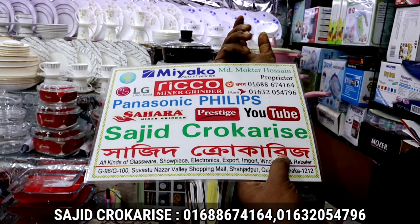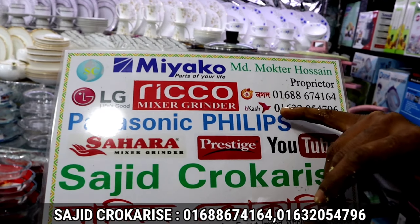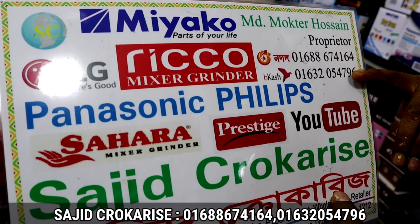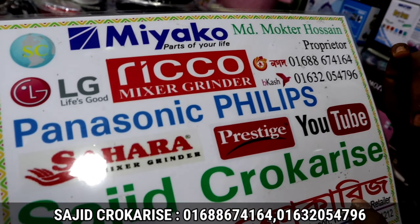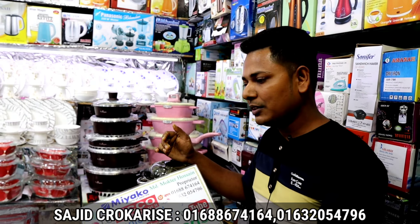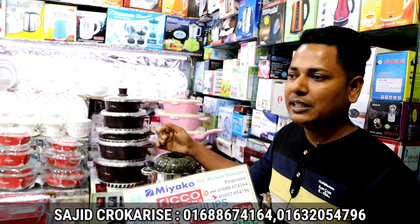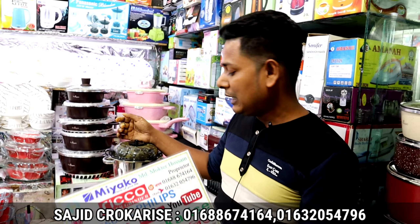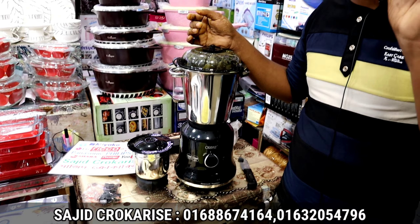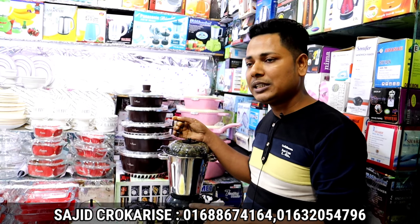Sajid Crokarise. The price there is 9,000. We don't need to pay attention to the retail store price. We have a lot of value to offer. We have different products. We have an insurance product. We give it at 6,000 to 6,500. All products, we provide same-day delivery. Our product is only available at this price.